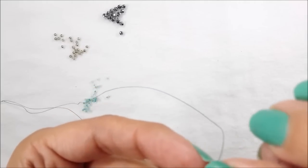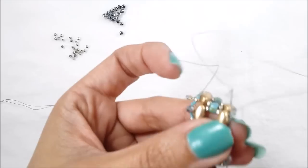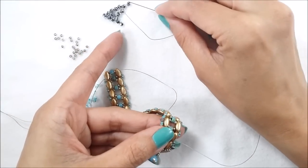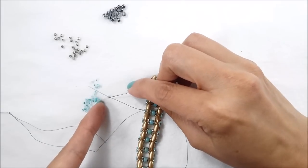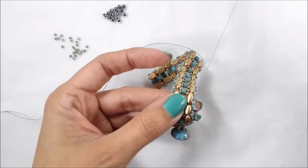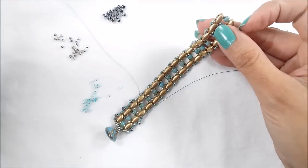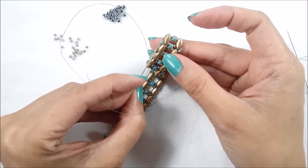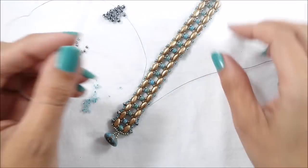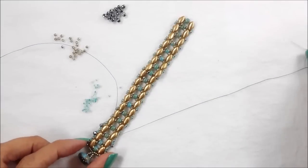I noticed I picked up a rondelle of the wrong color — it must have stowed away in my pile — so I'm going to back it out and put the correct one in. Continue adding 15/0, rondelle, 15/0 all the way down, going through each grouping of 15/0, 11/0, 15/0. Stop before the very last grouping at the loop end and I'll show you what to do there.